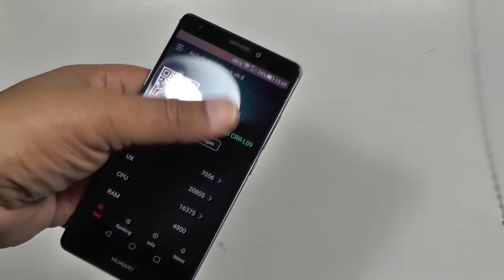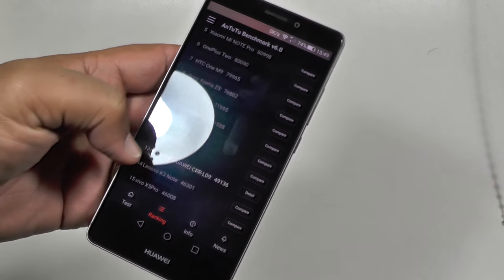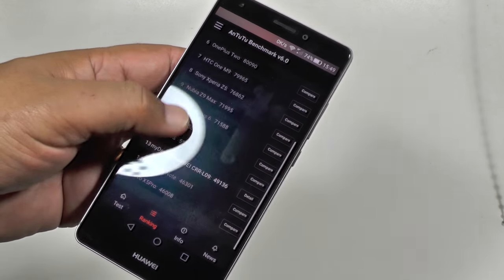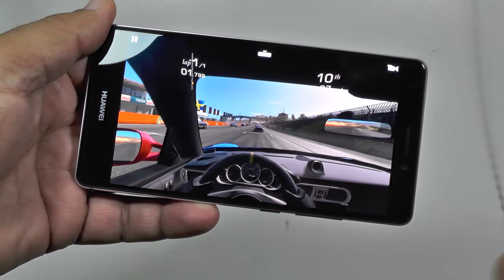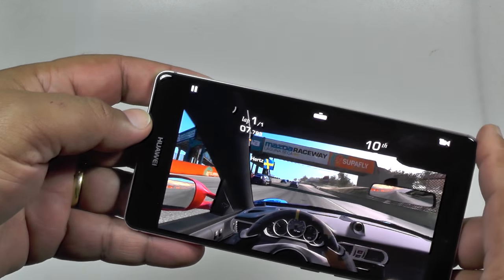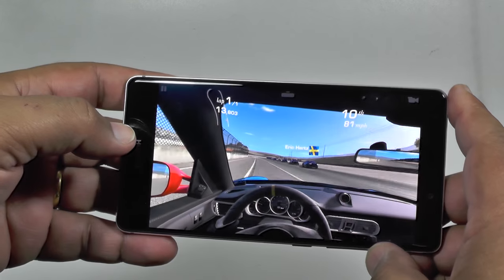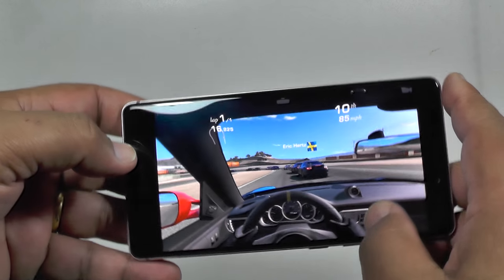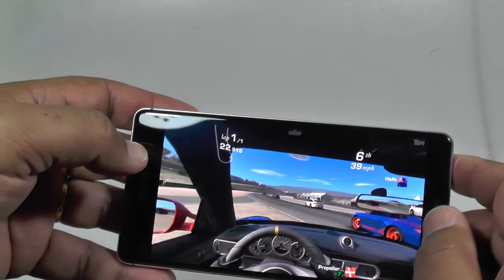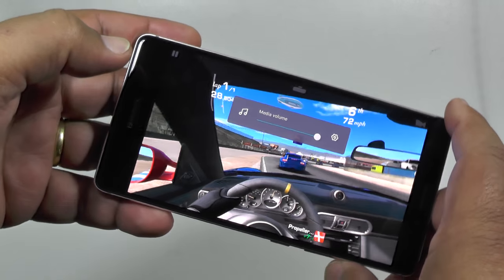The Antutu benchmark scores are 49,136, which is not shabby. It places it just below the Nexus 6, but above the Lenovo K3. Here's a bit of graphics for you along with the loudness of the speakers — a bit of Real Racing just to get an idea of the graphics capabilities. As you can see it's pretty smooth, as is my driving almost. And the speakers are plenty loud, since I've had to shout over the top of this.